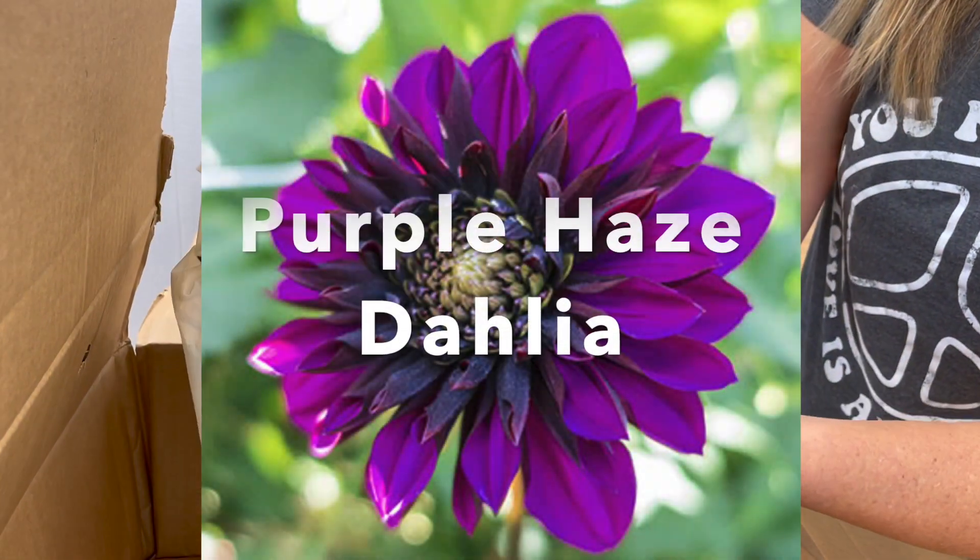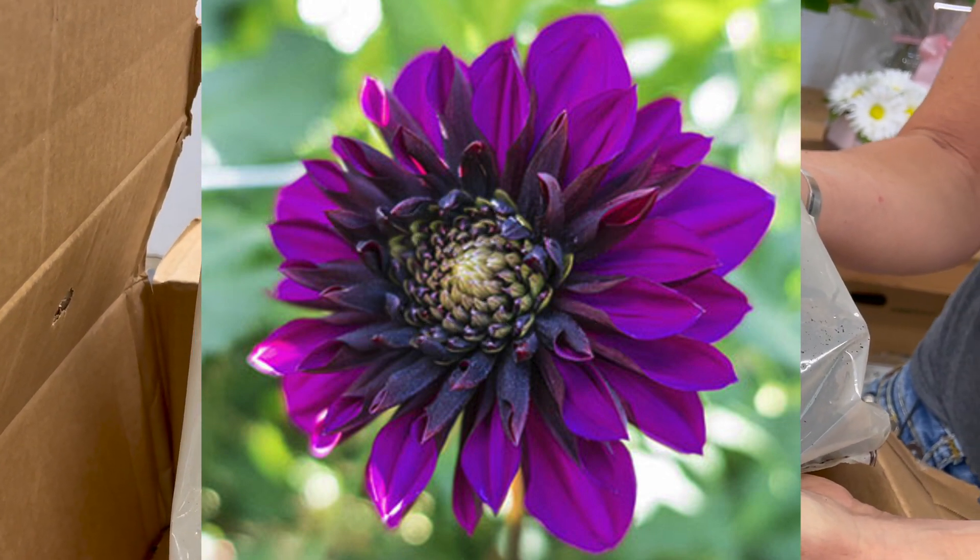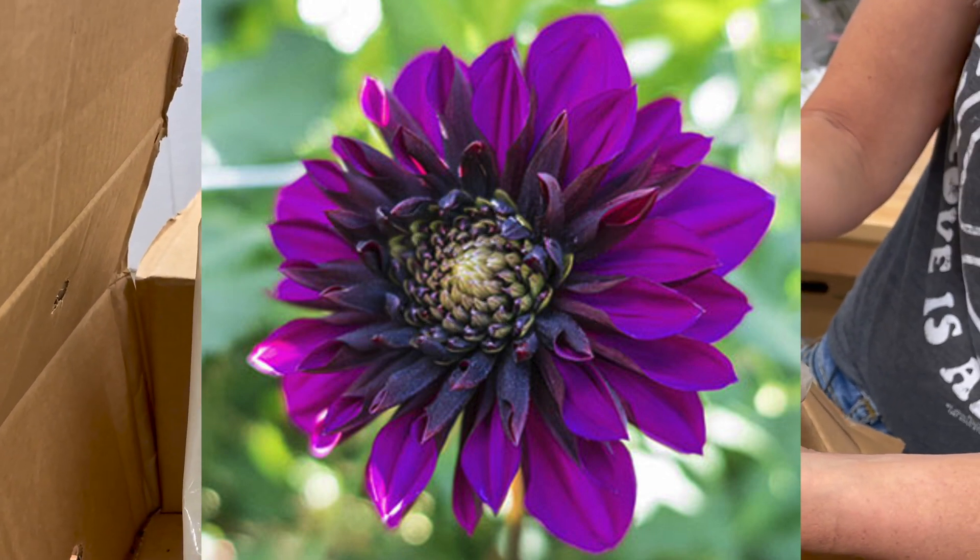The next group of dahlias is called Purple Haze and it has a beautiful bright purple color and it reaches a height of between 28 to 34 inches.